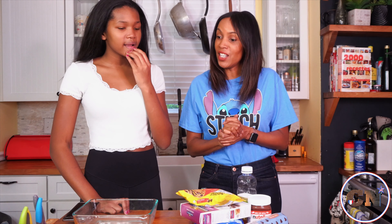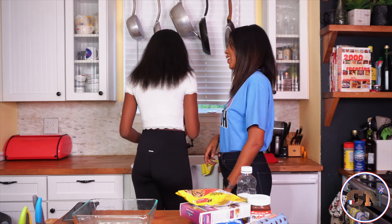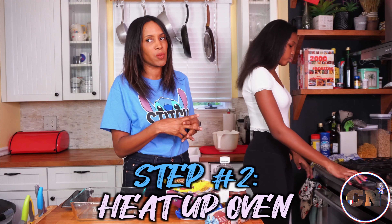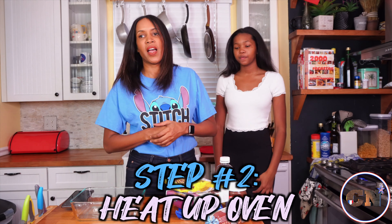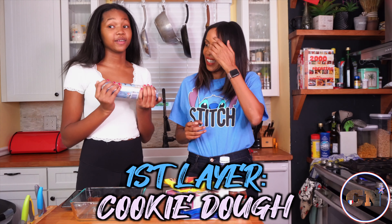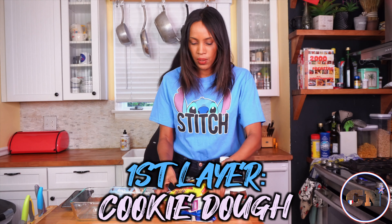Kids, as you already know, let's start with washing our hands. Alright, so I'm gonna start by heating up the oven. They say 350, but we feel like our oven is a little weak, so we're gonna give it 365. The first thing is we're gonna put in our little base layer, which is the cookie dough. I love cookie dough. I love cookies. Okay, so that's the first layer of chocolatey stuff.